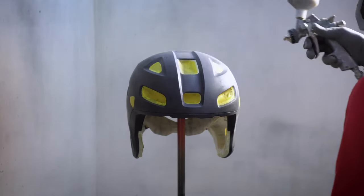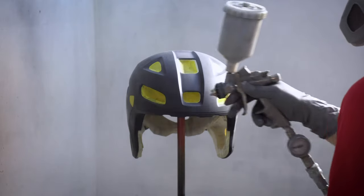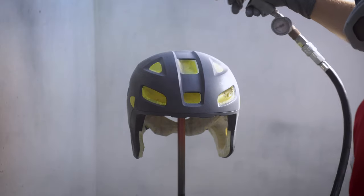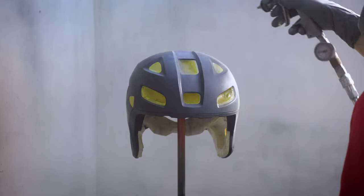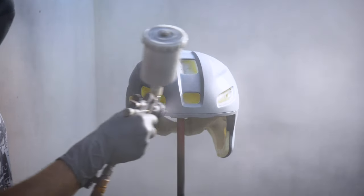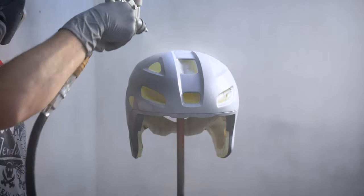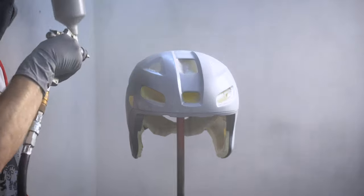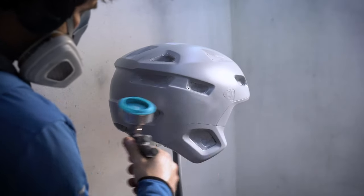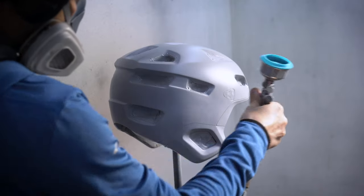Don't go on too wet and too heavy with your first coat. Do a really light dry coat, and then once you've got that coat and left it to dry for 15 minutes or so, you can go a bit heavier with your second and third coats. You're only trying to get adhesion — you're not trying to build up any build like you would be if you were doing a car repair. So you're talking really light coats.